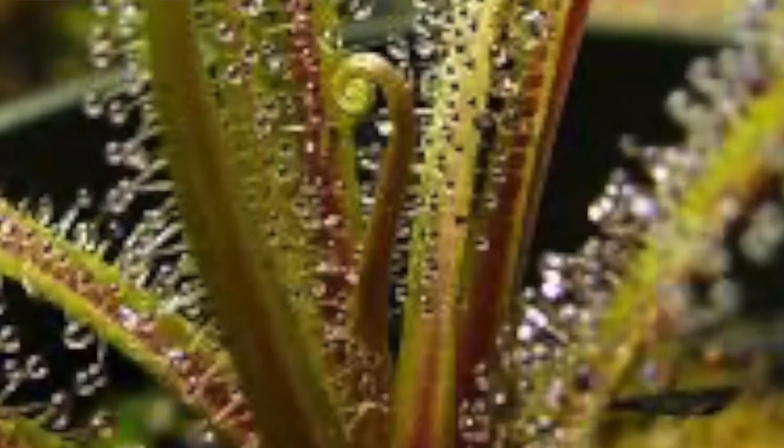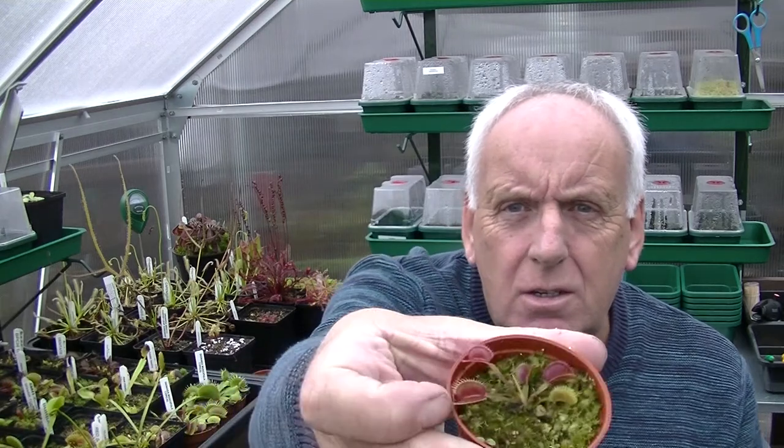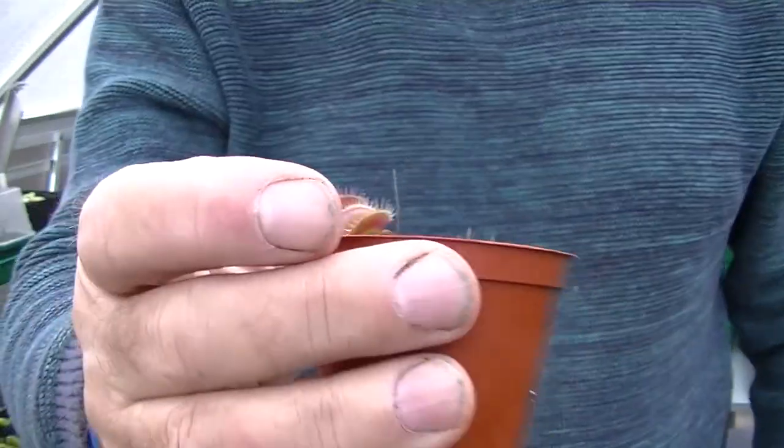One of the viewers asked me if I've ever grown king sundew seeds — the Drosera regia. I have grown it before, though I haven't got one at the moment, and he asked how do you grow it. Well, I'll show you how I grow it here in the UK. I've watched a few videos on YouTube and everybody does it differently, but I know my way works. Hopefully anybody watching this will pick up how I grow the king sundew from seed and have success — and you can see these small Venus flytraps me and Michael grew last year, all from seed, about a year old now.